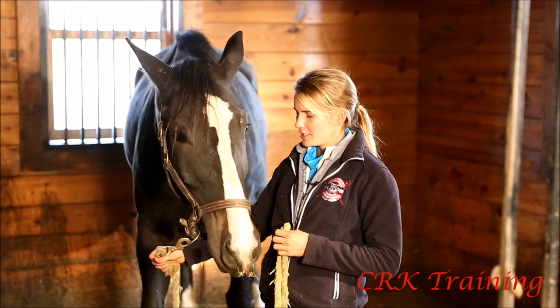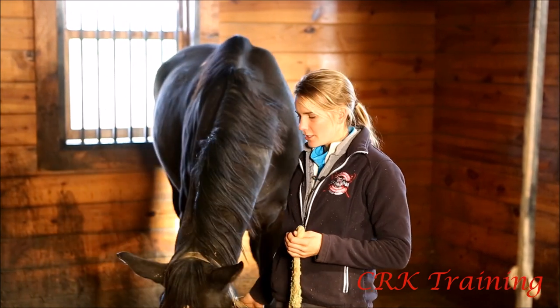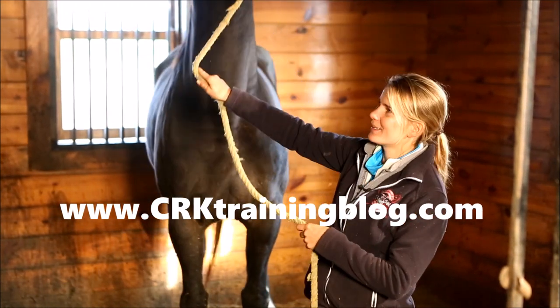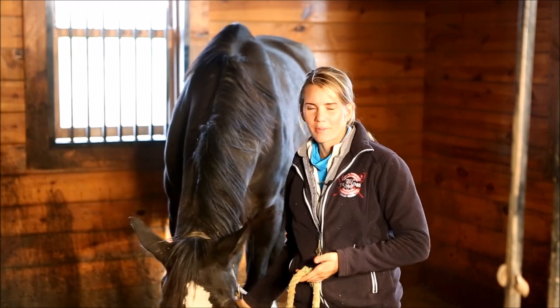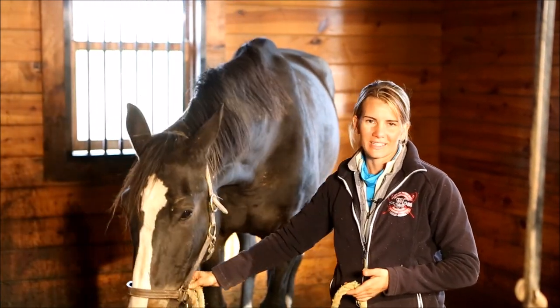I hope you enjoyed this video. As always, if you're watching this anywhere besides crktrainingblog.com, go there — that's where the best comments and discussion happen. There will probably be more videos of Fiona in the future. Thanks for watching, I'll see you in the comments.